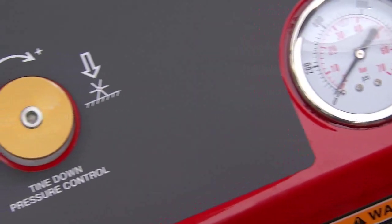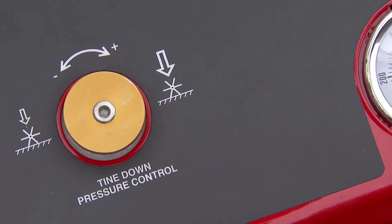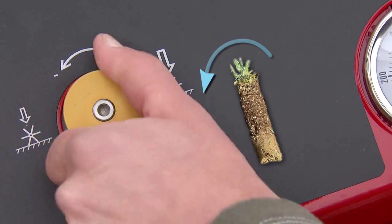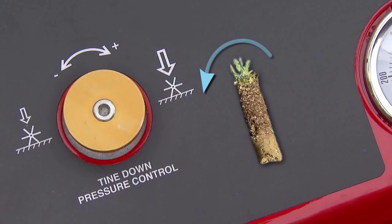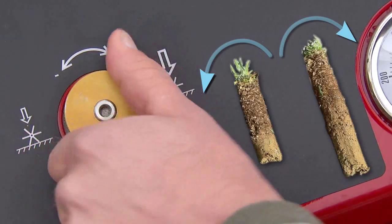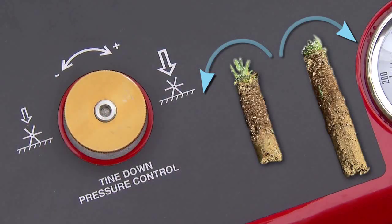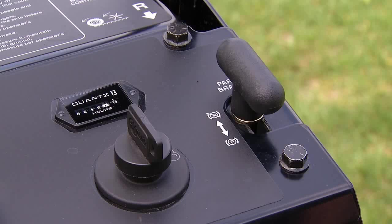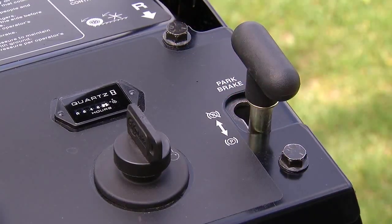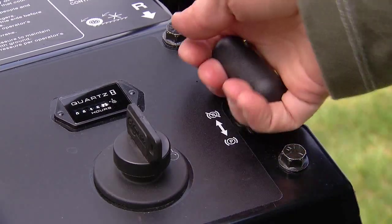The tine down pressure control is located on the left side of the control console. Rotate the control counterclockwise to decrease the pressure and decrease the length of the aeration plug. Rotate clockwise to increase pressure and increase the length of the aeration plug. The parking brake knob is located on the right side of the ignition switch on the control console. The brake knob engages a parking brake in the transmissions. To engage the brake, pull the knob out and slide rearward. To release, push the knob forward into the detent.